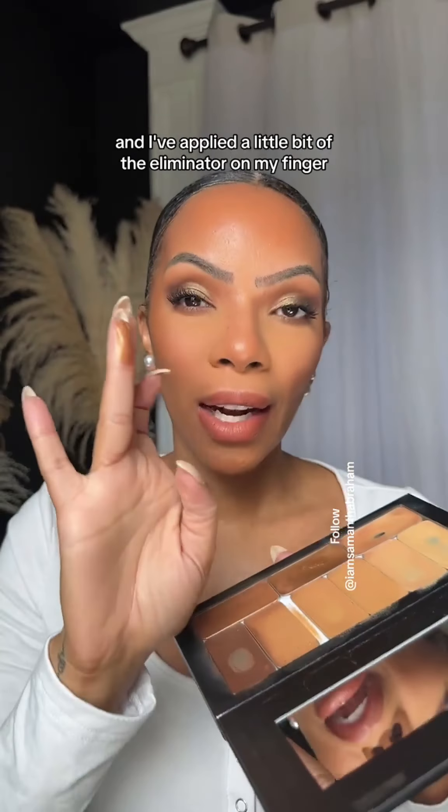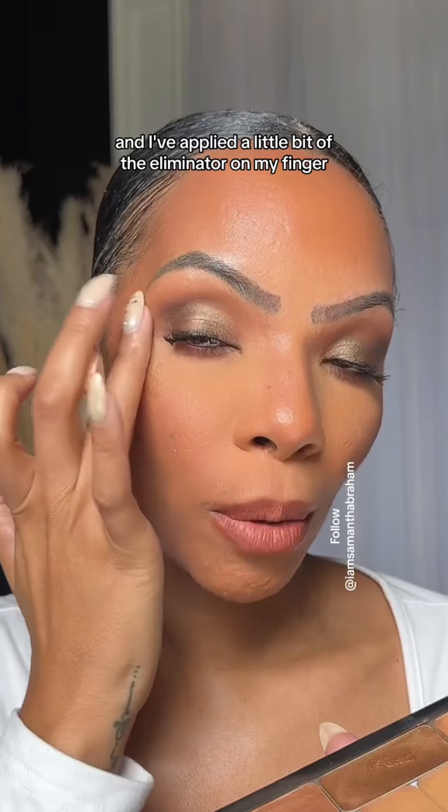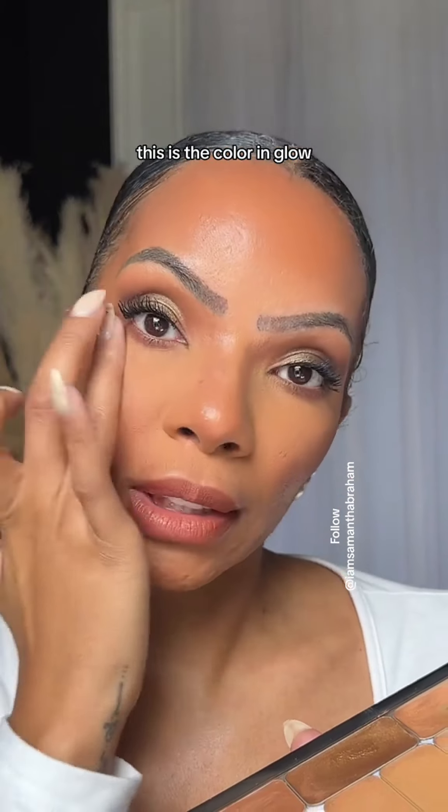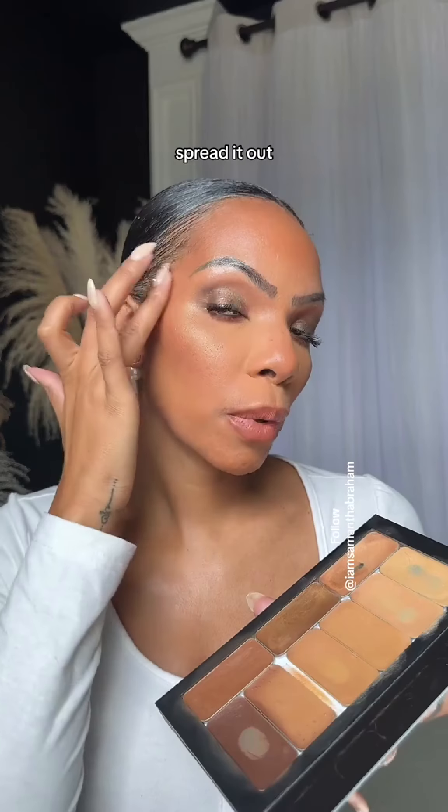We're going to just use our finger today. I've applied a little bit of the illuminator on my finger and I'm going to tap it on. This is like a gold color — this is the color in glow. Spread it out.